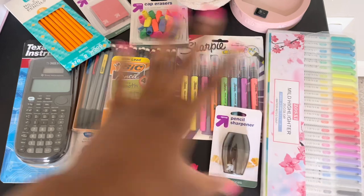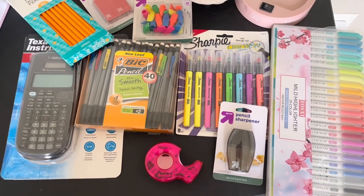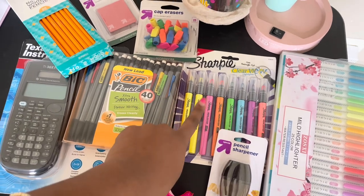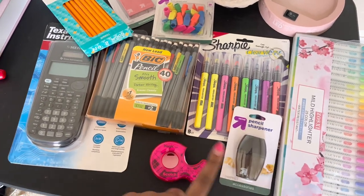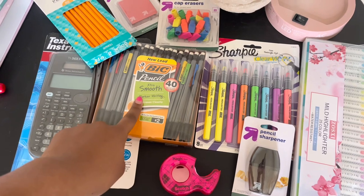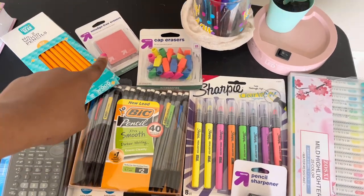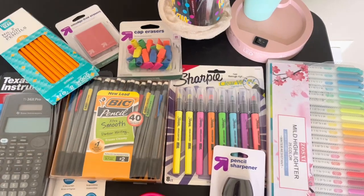So I'm going to show you guys how I like to pack my pencil pouch, especially one with a lot of space. These are all the items I'm planning to put in: highlighters, some more highlighters but the clear-view kind, a pencil sharpener, tape, mechanical pencils, a calculator, wooden pencils, a touch-free eraser, and some cap erasers.